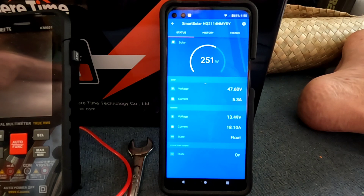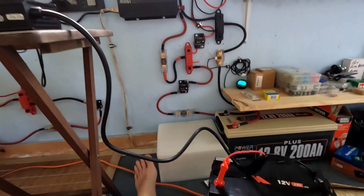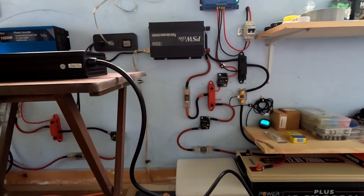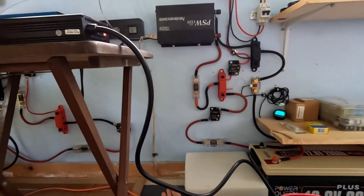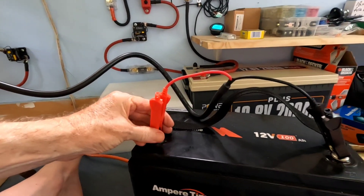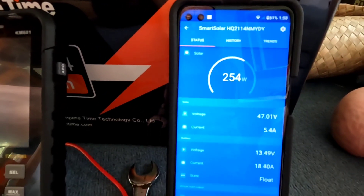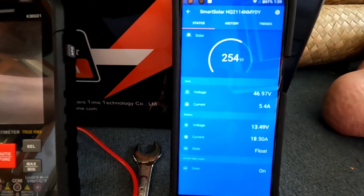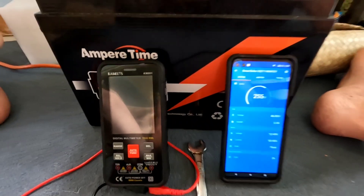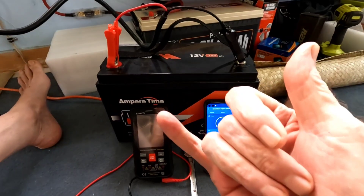322 watts is what that charger is using right now — that's today's project. Cool to the touch, cool to the touch. 254 watts of sunshine coming in. One battery at float and pumping power into another one — that's what I like. Aloha.